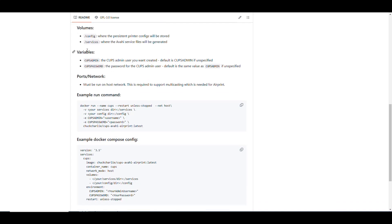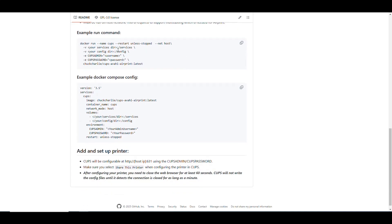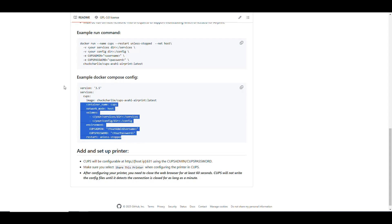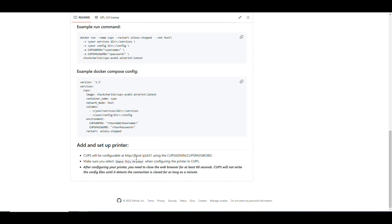The environment variables that need to be set are CUPS_ADMIN and CUPS_PASSWORD for the credentials used to log in to the management UI. You need to run this in host network mode for it to work properly because AirPrint uses multicasting. He also gives an example of the run command and a Docker Compose file. The admin interface is accessible at the device's IP on port 631.